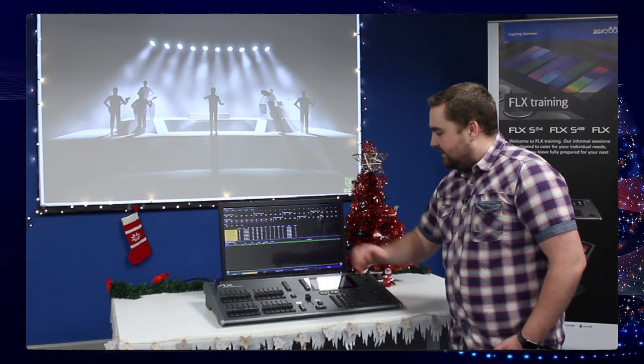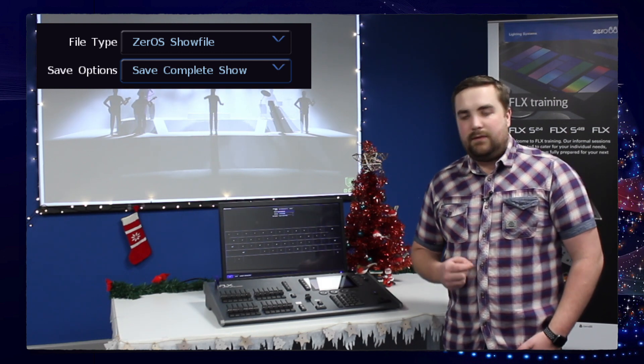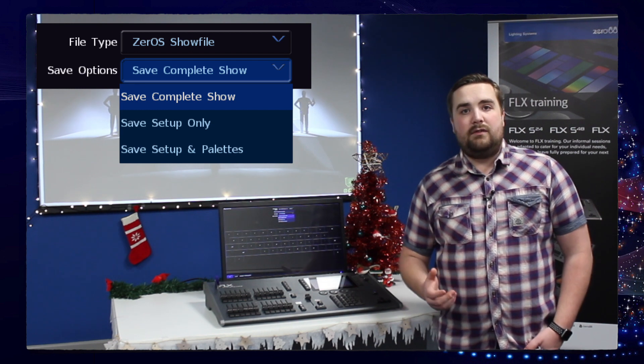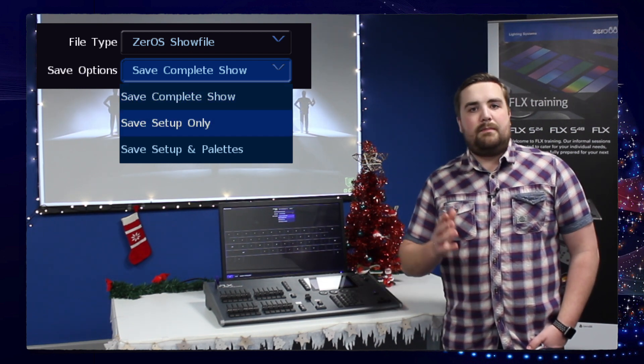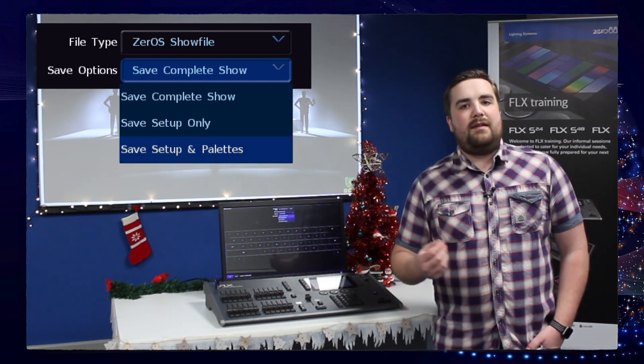If you go inside Setup and use the save show option, you have multiple ways in which you can save your show file. Using the drop-down here, you can either save your complete show — which is what we just did under the Z key — save just the setup, so the patch and all the settings within setup, or setup and pallets.